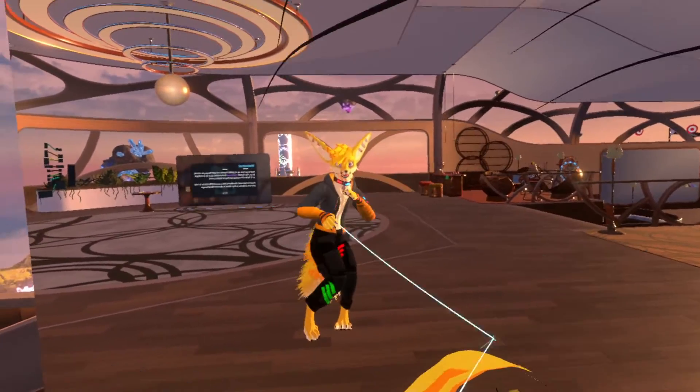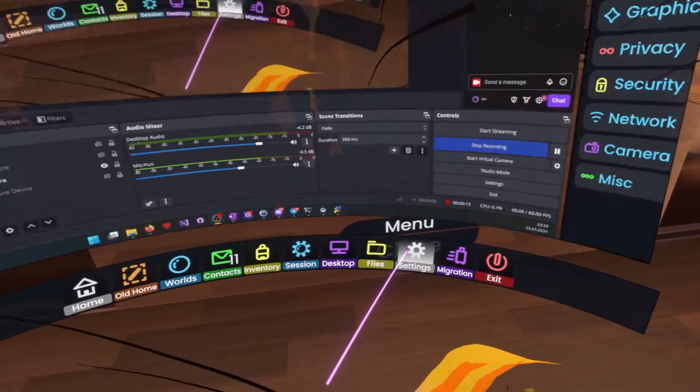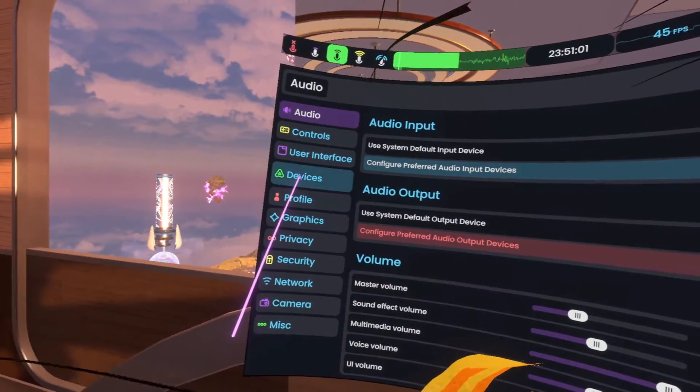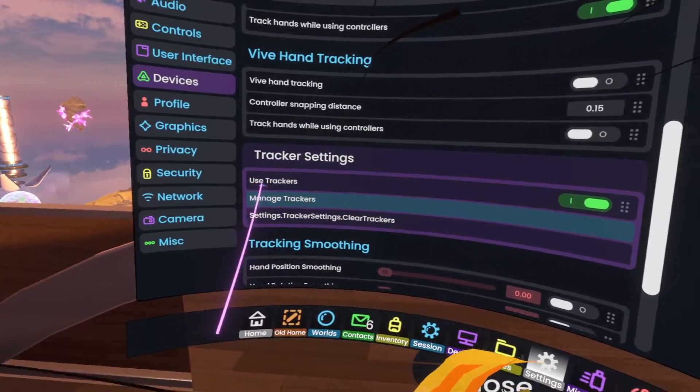You can see I'm using full body right now, and if you have full body on in settings and go to devices, there's now tracker settings.